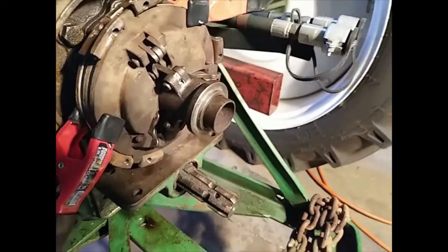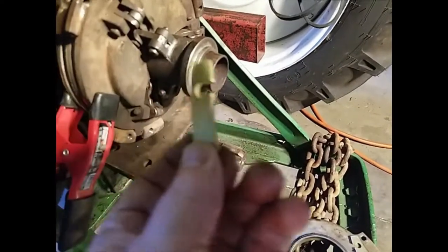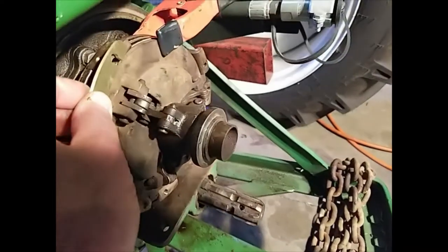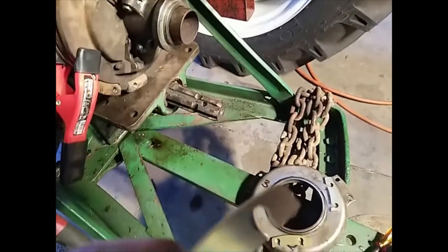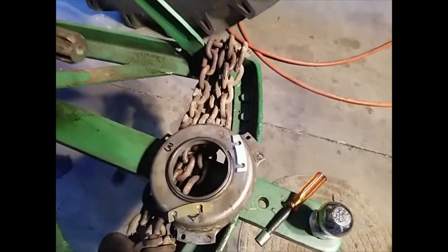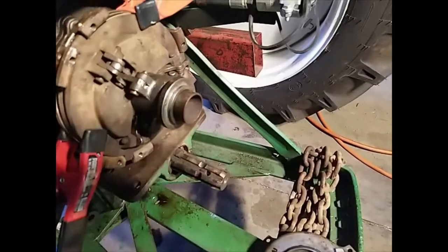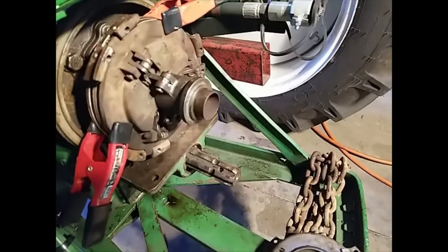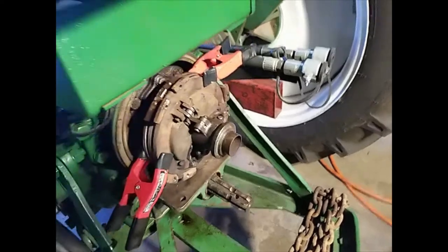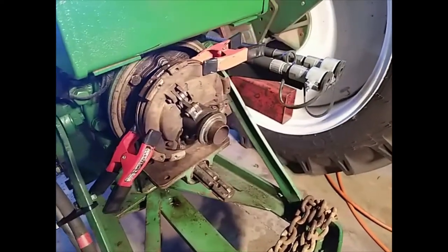Now we're ready to put the shims in. The brand new shims is just a one piece deal. So we're going to try that — one on each one — and then put the other pressure plate on, and the bearing. And then see if she pops in and out. We might have to add some of the old shims here. Not a lot of heavy work, but you got to use your head a little bit.